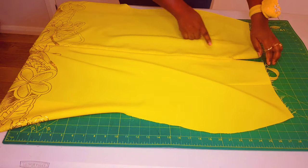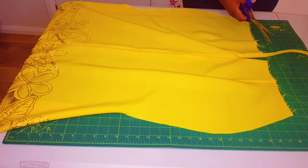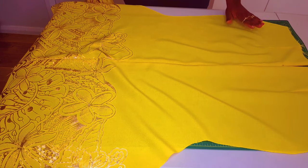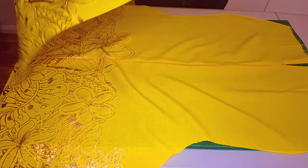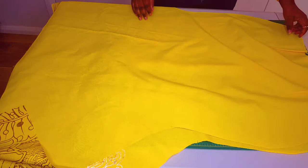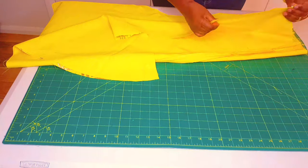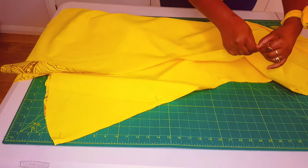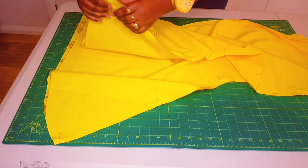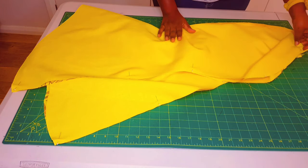I've finished sewing on my invisible zipper and I'm going to cut the ends of my zipper. Now with our back piece facing up, take our front piece and lay it on top right sides facing, matching our side seams, and pin along the side seams. Take this to the sewing machine and sew along the side seams and overlock them.